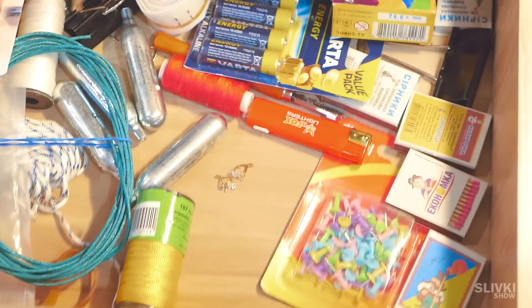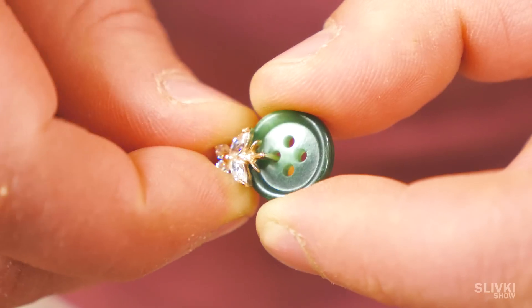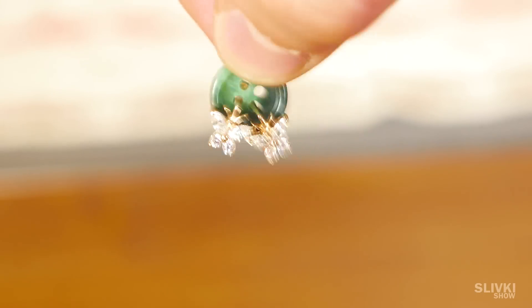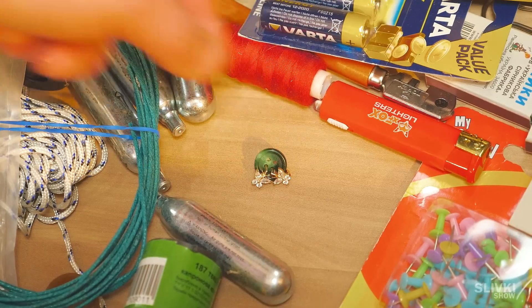Your earrings lie separately and you don't want to lose them. Girls also watch our videos! Take a small button, thread, and tie each earring to one of the button's holes. That's it — now they won't get separated from each other.